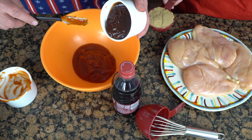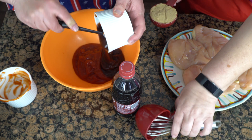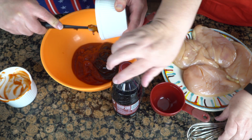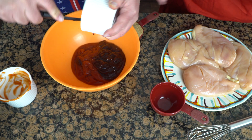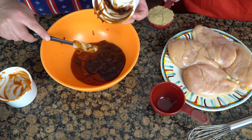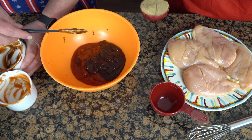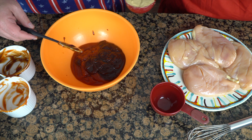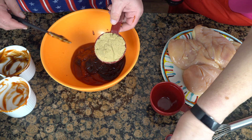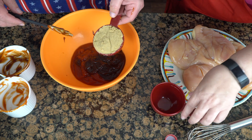So that's a cup of ketchup, a cup of barbecue sauce. Do you have a particular favorite barbecue sauce? It really just depends — I like Famous Dave's. But if you make your own or have a favorite, go ahead and use that. Then we have a half cup of brown sugar.